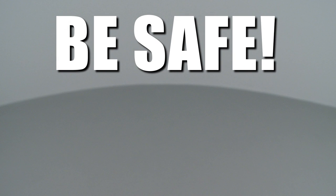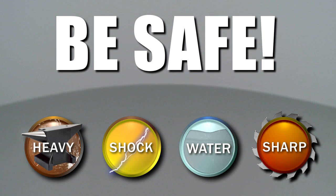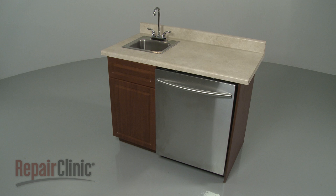Repair Clinic encourages you to perform this procedure safely. In this video, we will show one or more icons to alert you when to use caution, to replace the sump seal in your dishwasher.